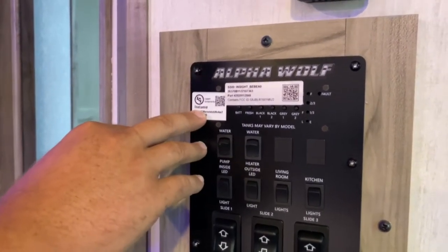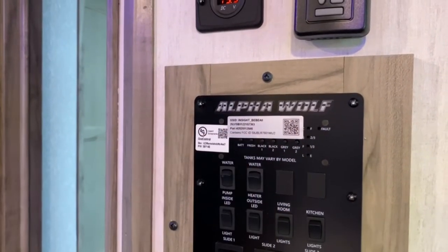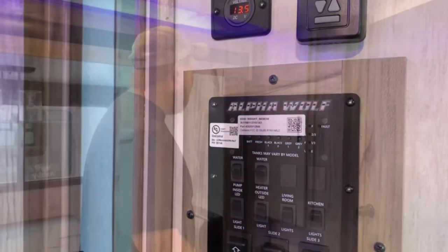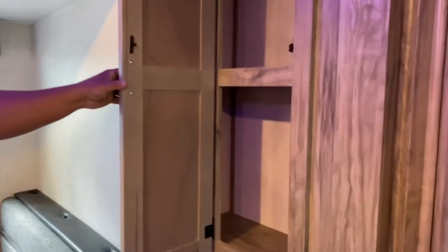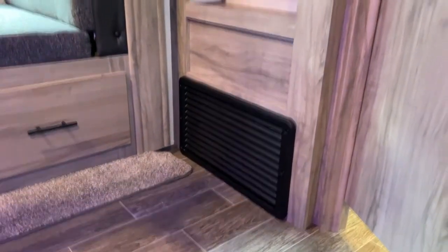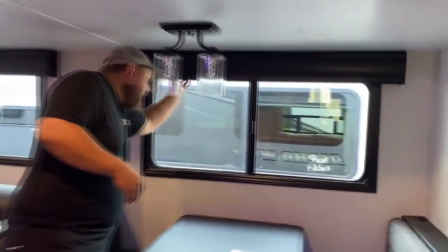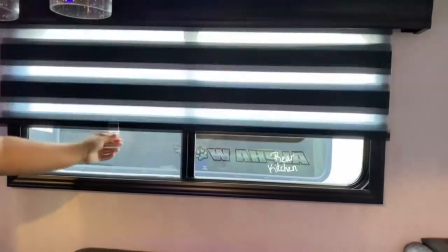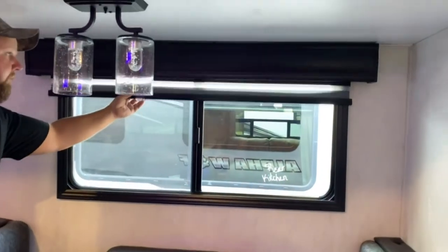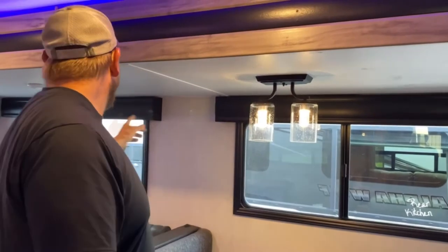On your control board, this sticker here — if you scan that, you can get all of this on an app on your phone. You can control your lights, water heater, and slides all from your phone. This here is your backup camera sticker. Once you scan that it'll pair to the camera. For it to turn on you have to be plugged into your truck with it running, and it'll automatically come on. You've got more storage over here. Down below is your furnace — if you ever need to get into it for service, just take the screws off and remove that panel. On your slides, the blinds are zebra-style so you can black them out or let a little light in. When you travel, keep these all the way up.